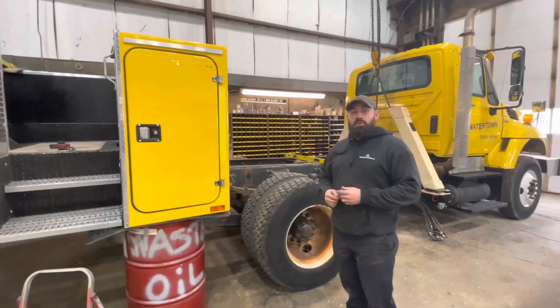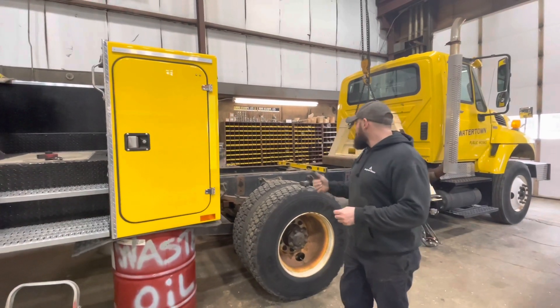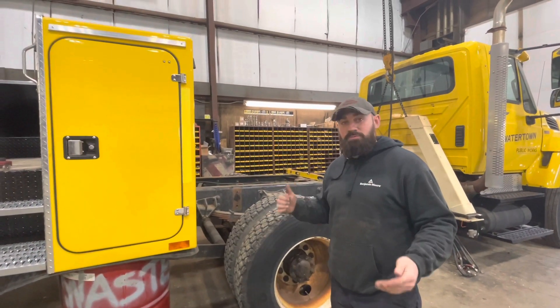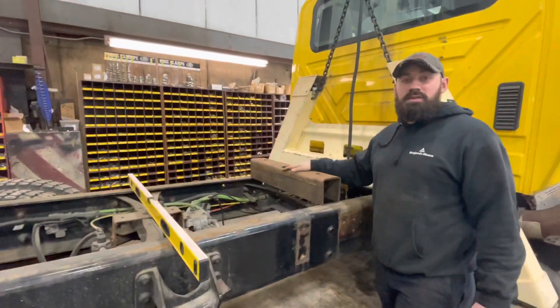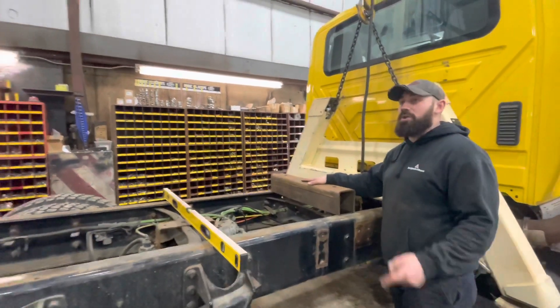So this is the truck we took the old body and lift off of previously. Our fabricator just got done taking off all the previous mounts and stuff — they were all thrown off. He's in the process of getting ready to install new items. Right now he's fabricating the frame mount for the lift itself. This truck's getting a new lift along with a new body.